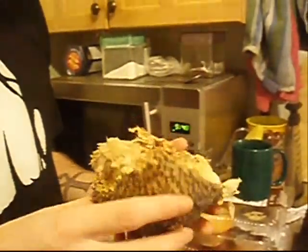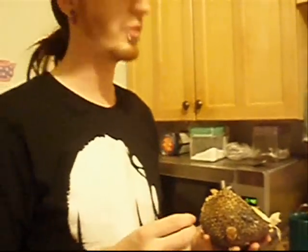Alright everyone, this is Jay and Cereale TV, exotic fruit night here. This, what we thought was breadfruit, is actually bread nut.